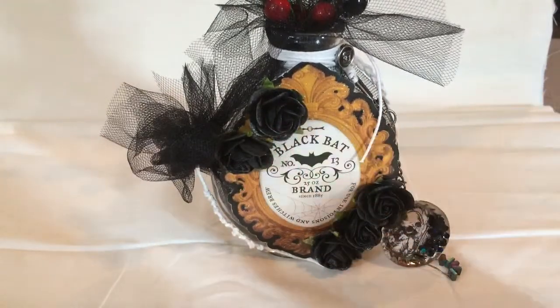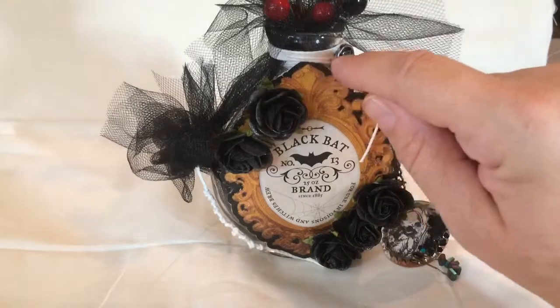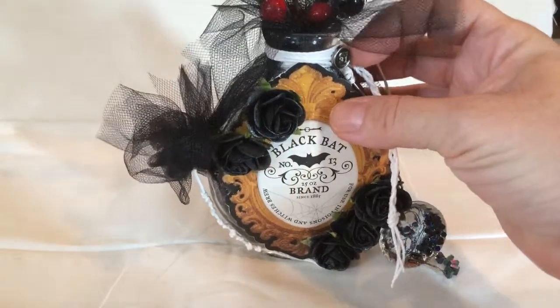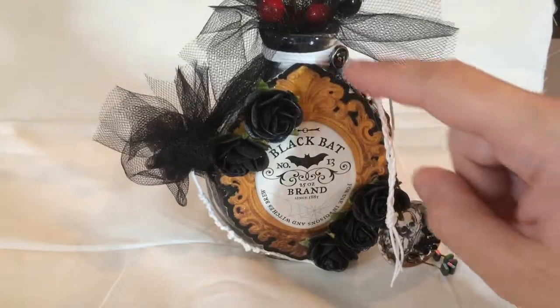I also used some Wild Orchid Crafts black roses — I think they're 20 millimeter. I also used some twine around the top, which helps hold the tulle in place and just looks cool. I also hot glued a brad from that same Recollections collection on the front at the top.